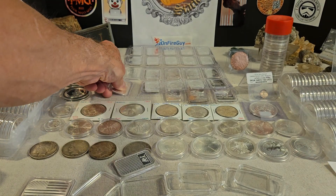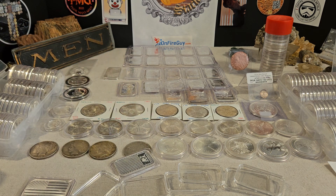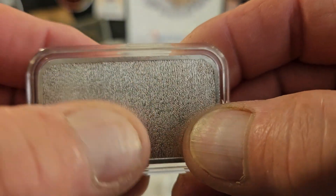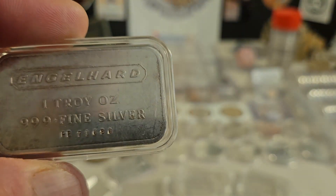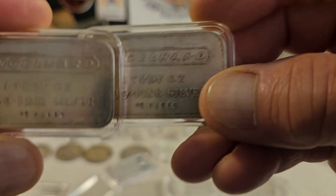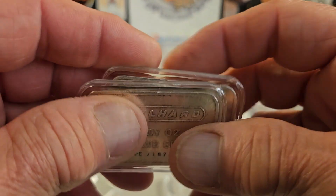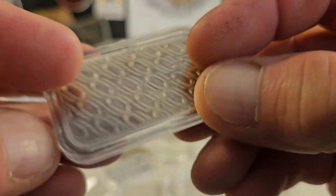She also said it depends on the age and the rarity of the bar, like my Englehard — I believe that was 1983, or something like that, the only year they made that plane-back Englehard. These are vintage, highly collectible, and they fetch a nice premium. So the age and the rarity kind of depends on whether she's going to put them into a capsule or not.